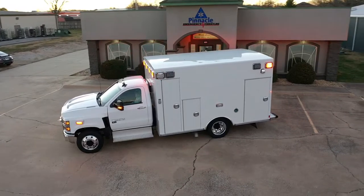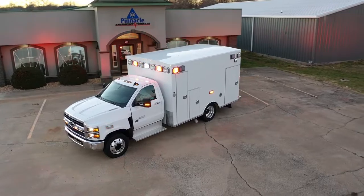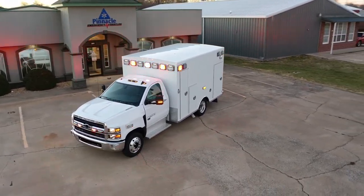Throughout this walk around, I hope you've been able to see the quality that comes when you choose a Braun ambulance. I've also brought in an industry expert — he's purchased multiple units from us over the past few years and will give some insight into his experience with Pinnacle and Braun ambulances. Here with me is Mike Ross, director at Freeman Ambulance Service. They've purchased multiple Brauns from us over the past few years.